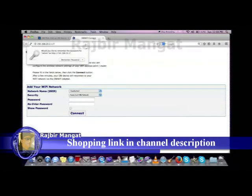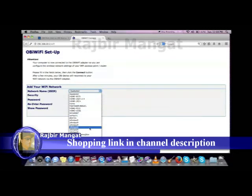Next, you will see a screen allowing you to select your Wi-Fi network name (SSID) from a drop-down list and, if necessary, enter a Wi-Fi network password.